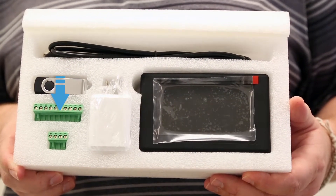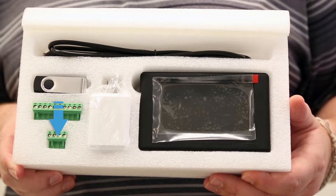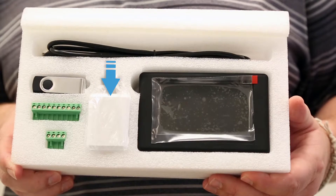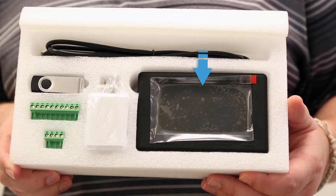A 10-position terminal block, a 4-position terminal block, a 5-volt 3000mAh transformer for charging the unit, and a KI-HDT diagnostic tool.